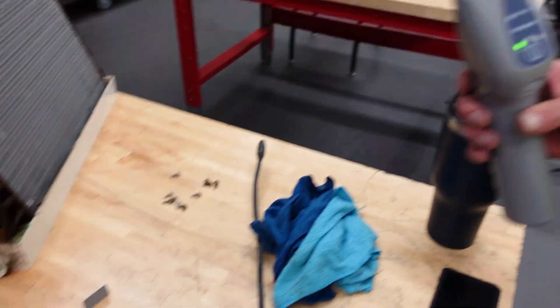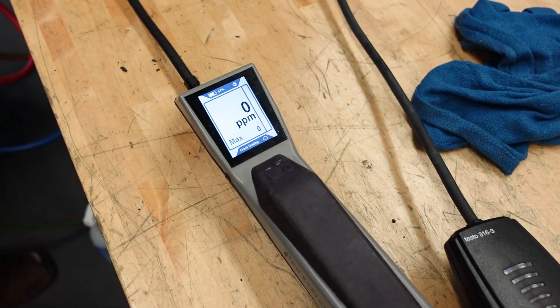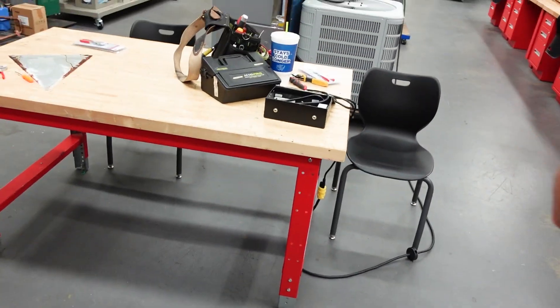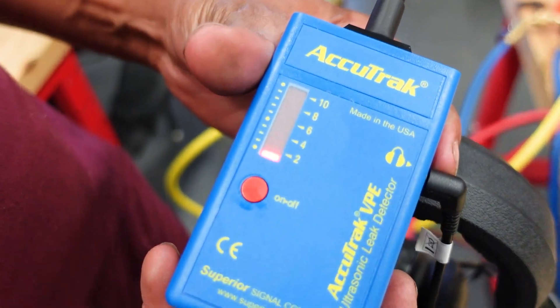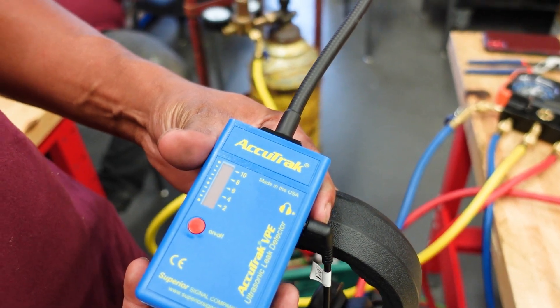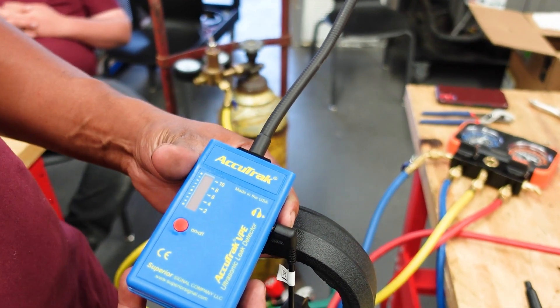We've got a Testo, we've got an Inficon, we've got a Stratus — Inficon Stratus — which is widely considered to be one of the best in the market. And we've also got an H10 over here. So we're just going to go through and show all of the others, and then we're going to show it with the Accutrack, because this is one — the ultrasonic — that I initially didn't believe in, but I'm actually really impressed with the results. I'll let you kind of hear what it sounds like. I don't know how well that will work, but we'll put the headphones over the camera.